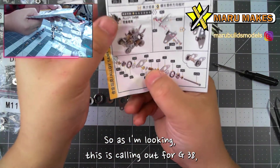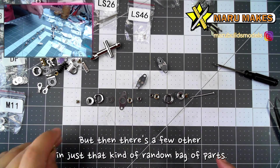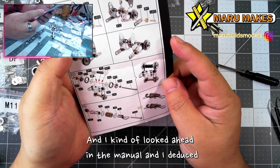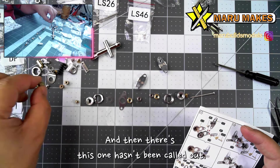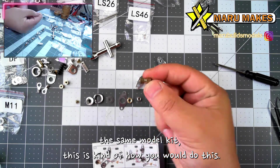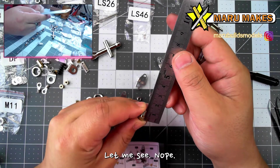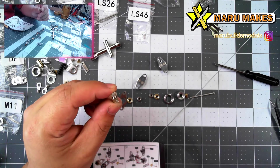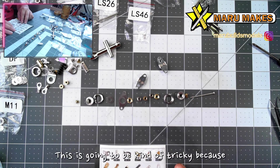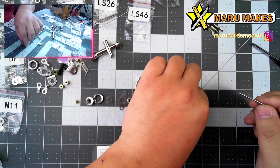As I'm looking, this is calling out for G38, but it doesn't show you which one it is. The only ones that are in the bag are G18 and G40. But then there are a few others in a random bag of parts, and there are these three that look very similar. I kind of looked ahead in the manual and deduced that these are the G33, because we need two of these. So in case you have the same model kit, this is how you would do it — just look for that part. It's a little bit longer. I thought it had to do with the 30 millimeters, but it is a little bit longer one here. And now that we have all of our parts, we're going to start putting it together. This is going to be kind of tricky because I'm going to have to do it in order.